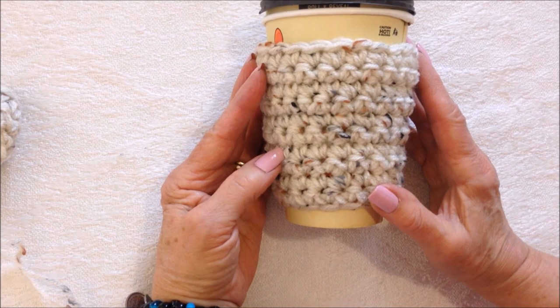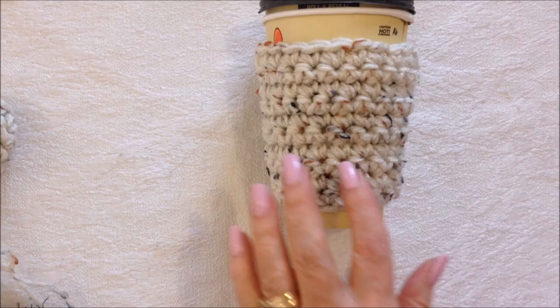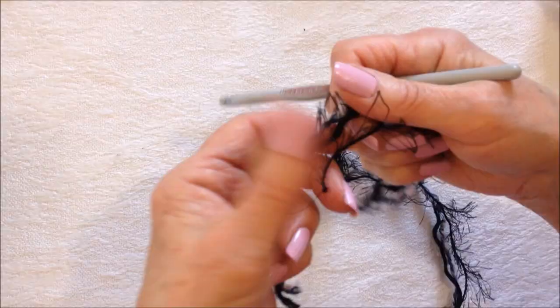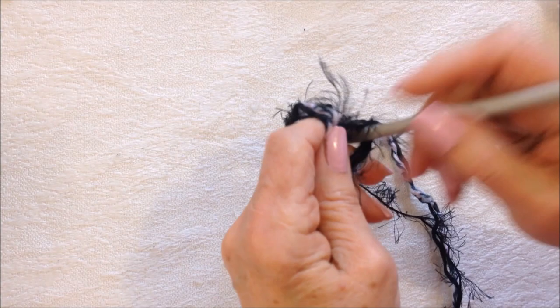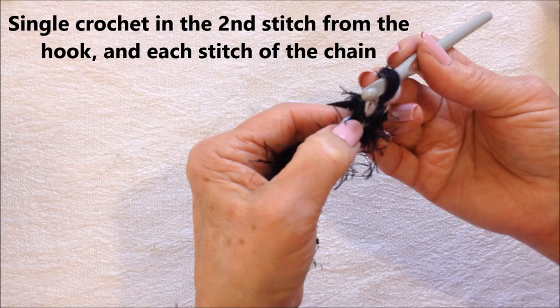If you just want a plain cup cozy, you're finished. But if you want to make the little dog cup cozy, work with worsted weight yarn and some type of fun yarn — you could use a fluffy yarn or a homespun yarn. Combine your fun yarn with strands of any other color, then start with chain seven.